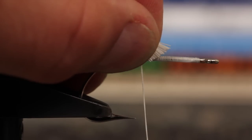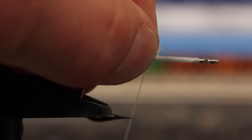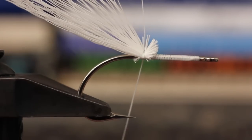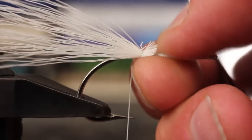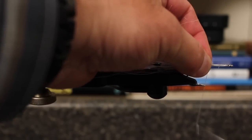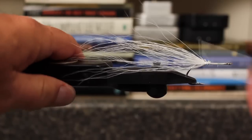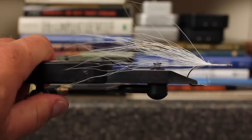Orient the snipped butt ends just in front of your tying thread. Make two tight pin traps, pulling down with authority on the second. Your tail should kick up like this. Now use your thumb to flatten the clump and spread it out. Take additional wraps to cover and secure the butts. This bucktail layer will help to support the flat wing hackles throughout their range of motion.